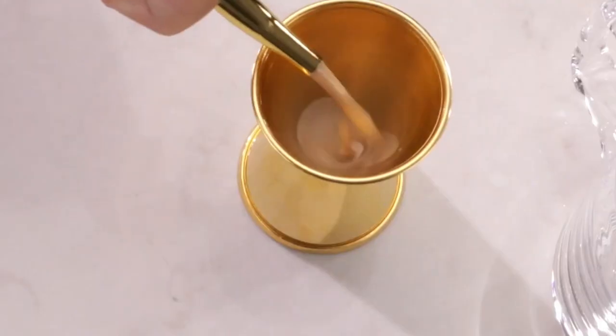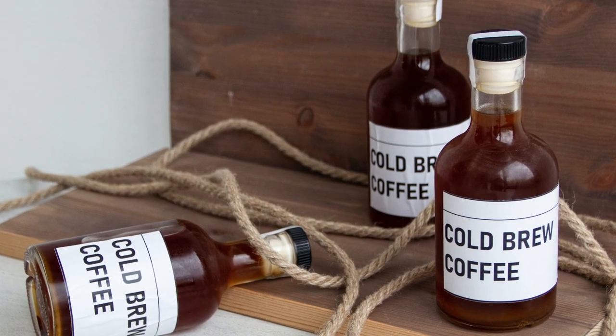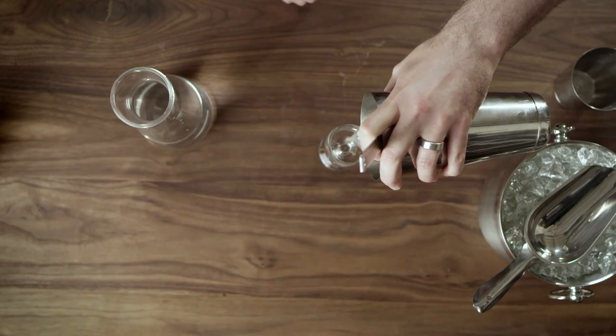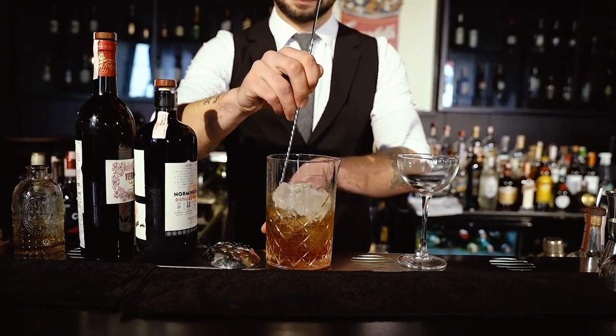Now let's move on to a more tropical option, the coffee-infused rum delight. Here's what you'll need: 2 ounces of cold brew, 1.5 ounces of dark or spiced rum, and 0.5 ounces of simple syrup — adjust to taste. Step 1: fill a glass with ice cubes. Step 2: pour the cold brew concentrate and rum into the glass.